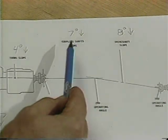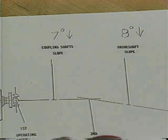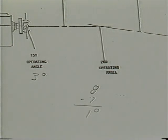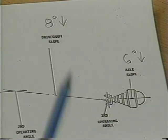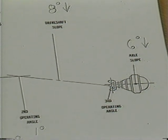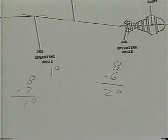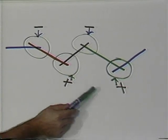Our next operating angle is formed by the coupling shaft and the drive shaft slope. Once again, they're in the same direction — down — so we'll subtract the lesser from the greater. Our second operating angle is one degree. Finally, our third operating angle is formed by the drive shaft slope and the axle slope. Once again, they are both in the same direction — down — so we will subtract the lesser from the greater. Our final operating angle is two degrees. No matter how many universal joints you have in a given application, all the operating angles are calculated in the same manner. Just remember to add or subtract slopes where they intersect to calculate the angle.